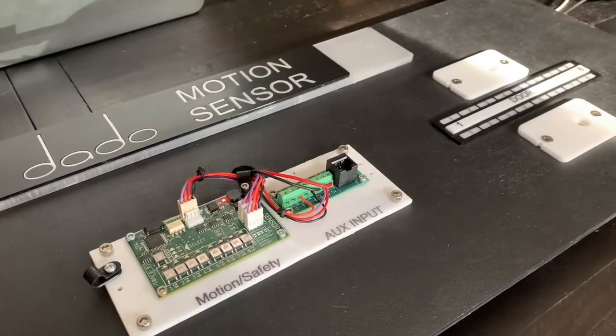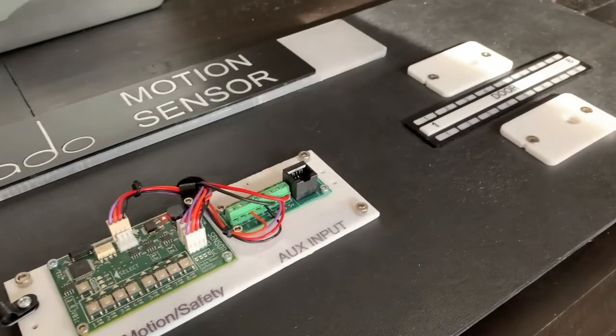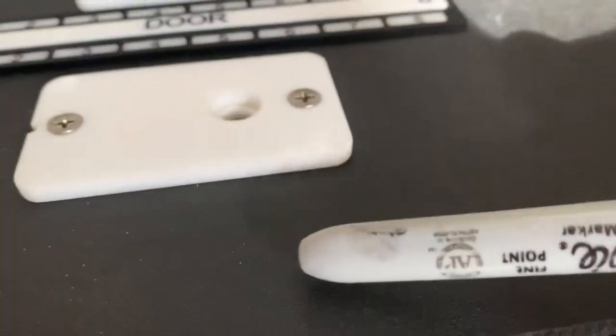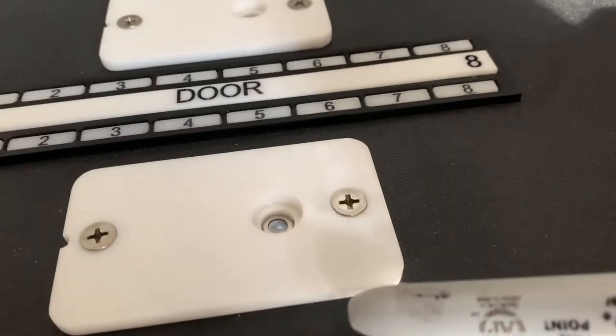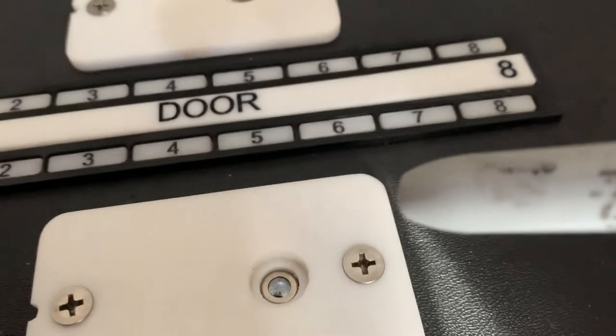This video is an overview of the Dotto Door Motion Sensor, which also serves as a safety sensor depending on how you use it. Here are the sensors. They're about 3/16ths thick acrylic. Here's the sensor inside — it's a little eye that detects temperature.